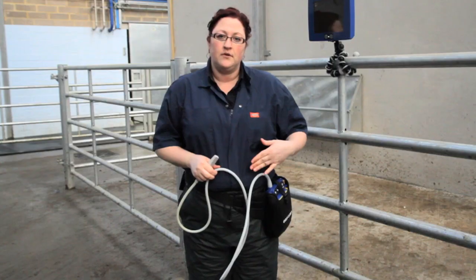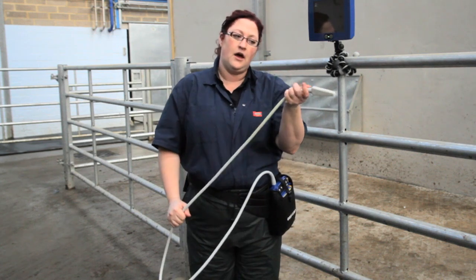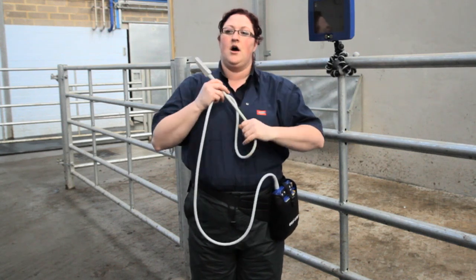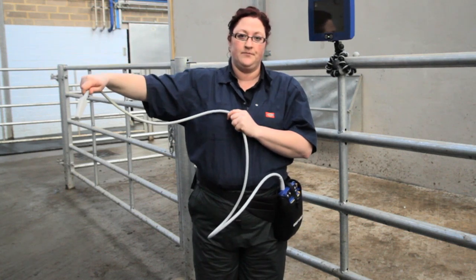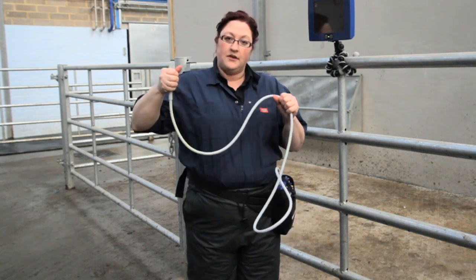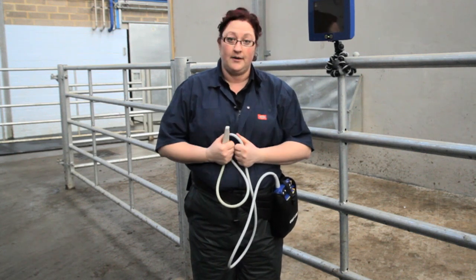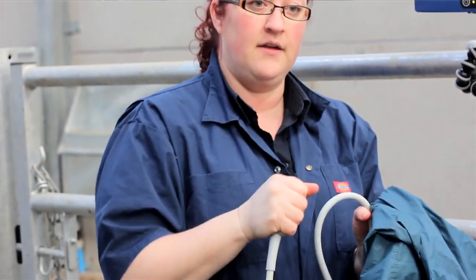So now we will put on a waterproof top, which will protect the console and also enable us to have faster cleanup, because we can actually feed the cable of the probe up and through the sleeve of our waterproof top. What this will allow us to do as well is to ensure that this end of the probe with the crystals is kept as close to our body as possible so that it won't become damaged. Palm the probe to ensure that the face doesn't get damaged.